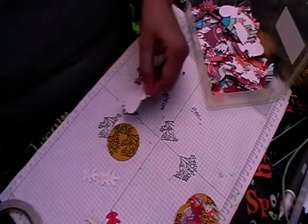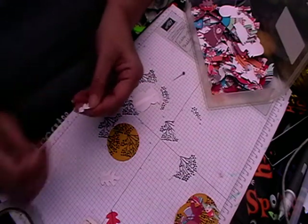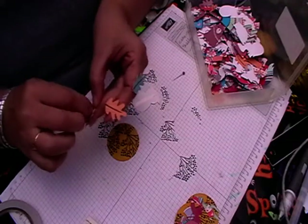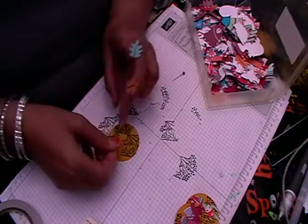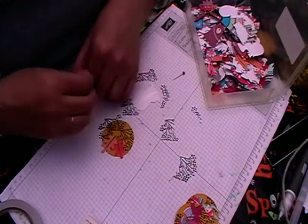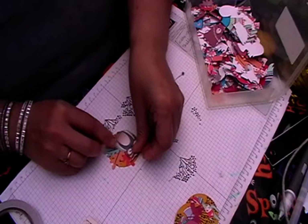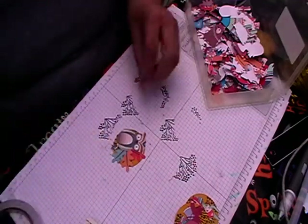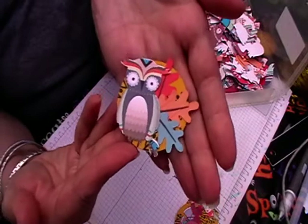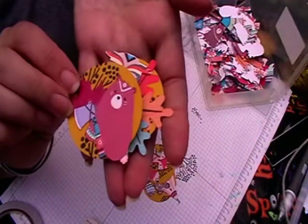There's no right or wrong — if you add your own words that's really great, or you can use the words I provide. Everything is done to coordinate, and I think that is one thing people do like: these are different to what you can get in a shop, and everything coordinates. So that is the four done — see how quick these are!